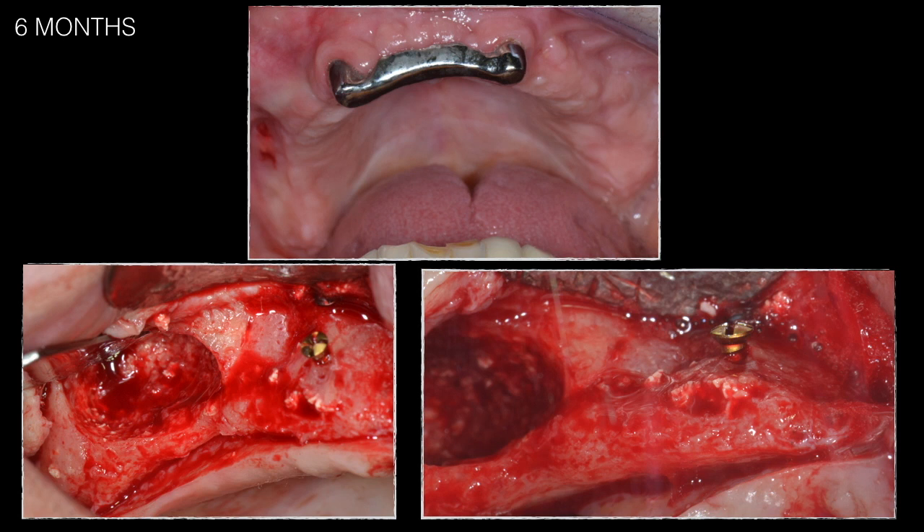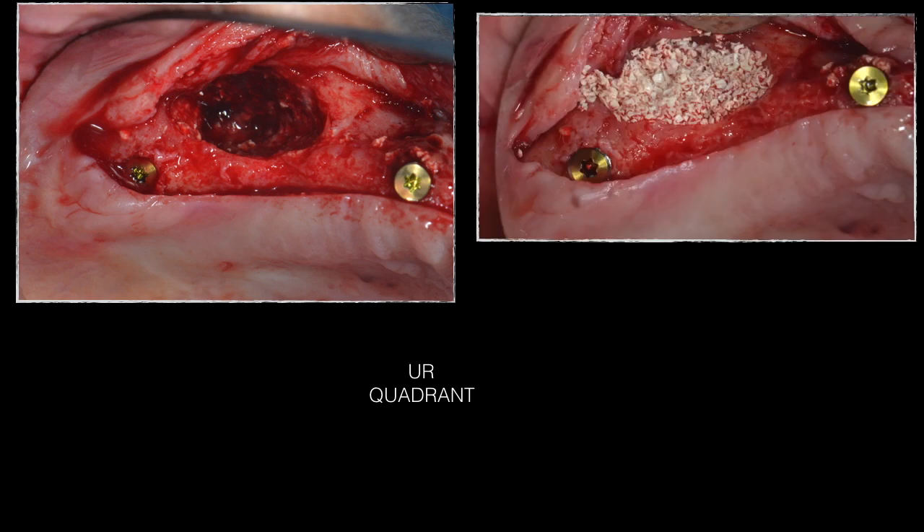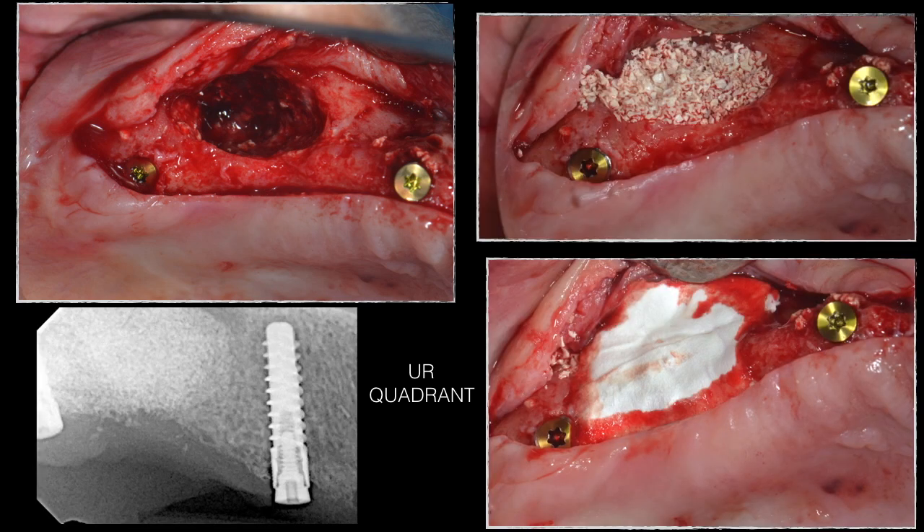In the upper right quadrant, two implants were placed as planned; however, the posterior implant was positioned slightly more distally toward the second molar site. The abscess area was curetted and filled with xenograft biomaterial, then covered with a collagen membrane. This image shows the two implants in place.